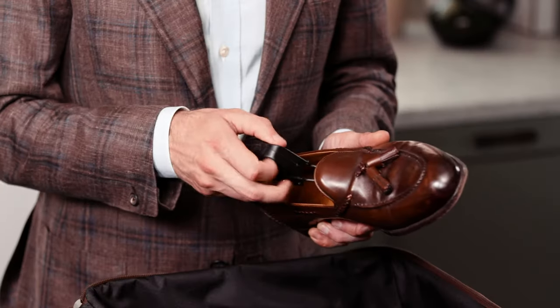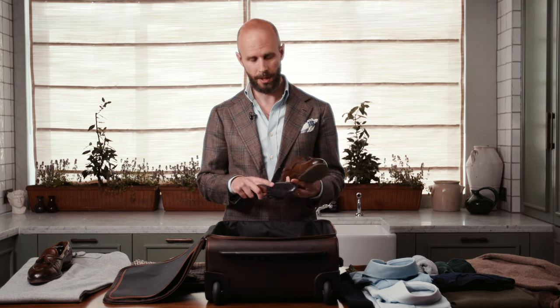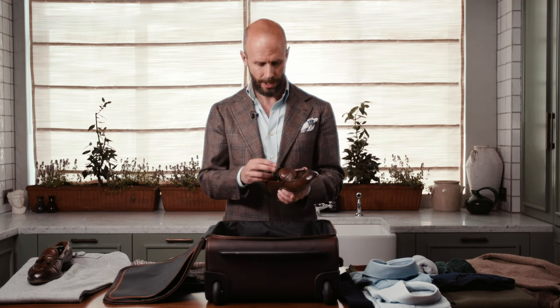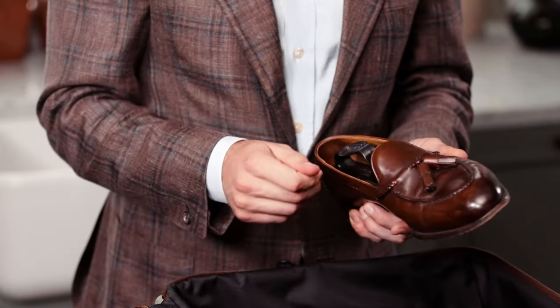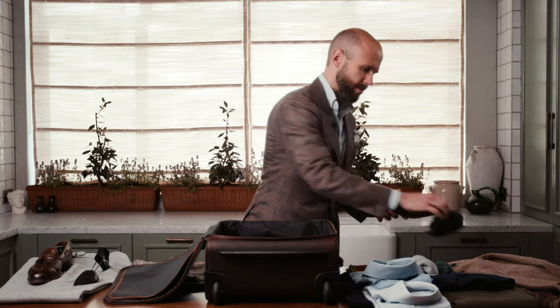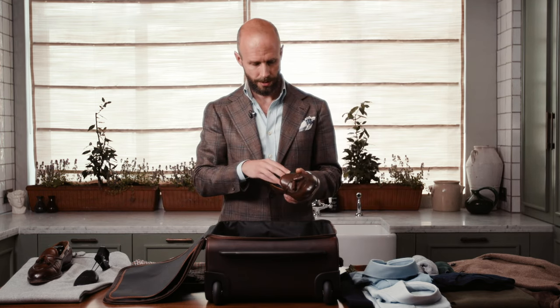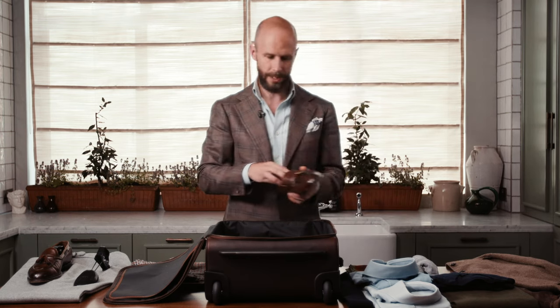If you're packing a pair of shoes — usually if you're going for more than one night — I always put a travel shoe tree inside. These are usually very lightweight, made of plastic or something similar, and they just avoid the shoe getting crushed inside the suitcase, particularly on the front. If you don't have travel shoe trees, you can also just use socks or underwear, stuffing those inside the toe of the shoe and filling up the inside.